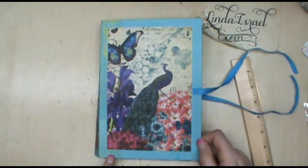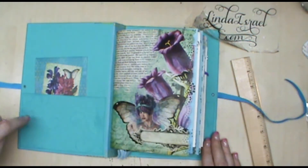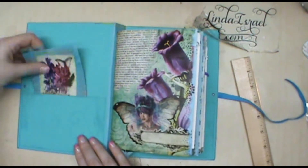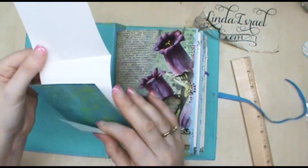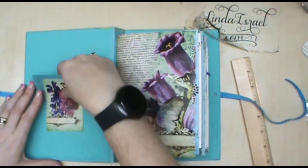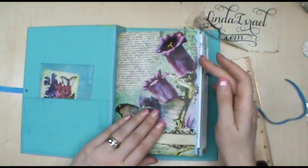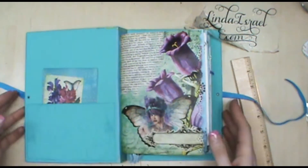I'll open it up here so you can see — it's got the spring peacock cover on here. On the inside it's covered with some cardstock that has a pocket; this is part of the kit, and then this was some of the leftover scrapbook paper that I had from some of the pages in here.